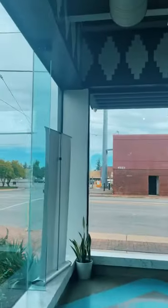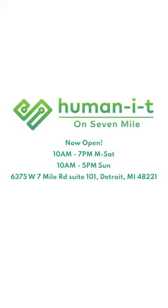Devices like this are available refurbished or brand new at the HumanIT retail store on 7 Mile, seven days a week. So come on down — let's get you connected to the digital world today.